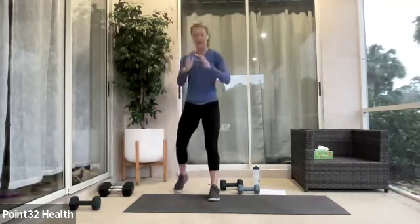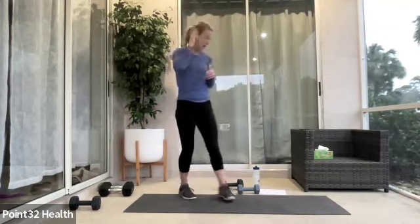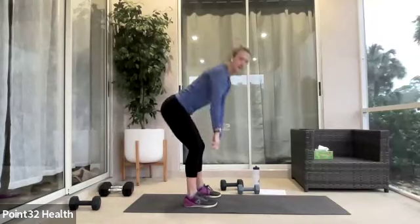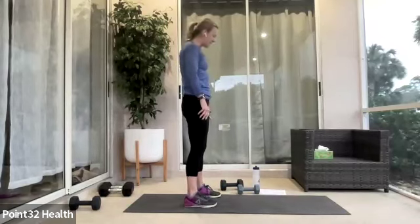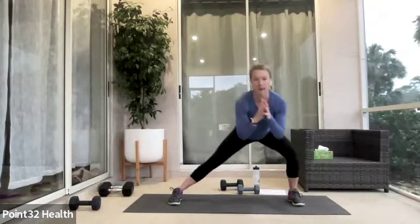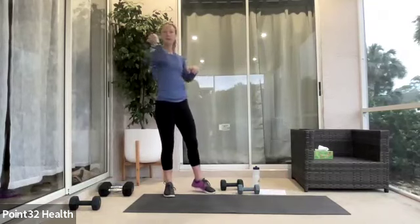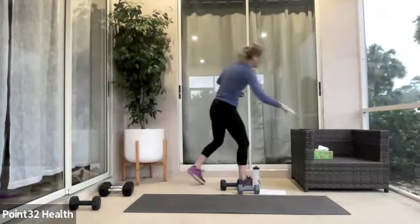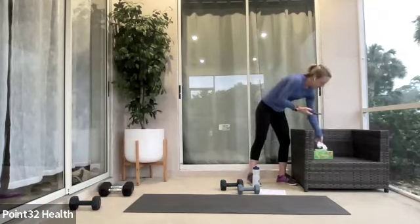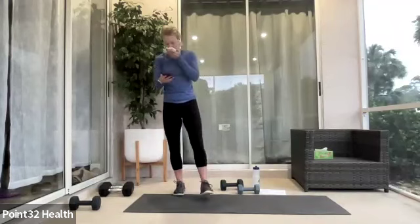Then we put it together: squat, right leg, left leg, squat, right leg, left leg — one minute. Deadlift, both legs down, maybe a little heavier. Then the lateral, but we stay wide and stay low — body does not come up. If you need to come up, it's okay. Then regular bicycle side to side. We have a one-minute rest after that whole section.